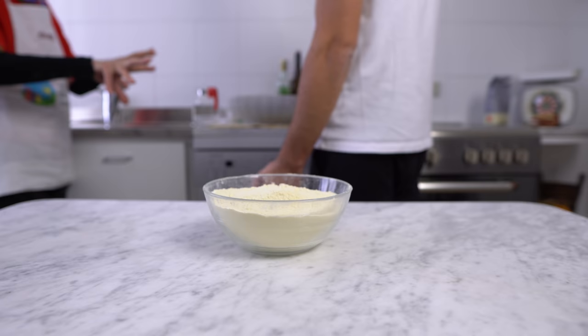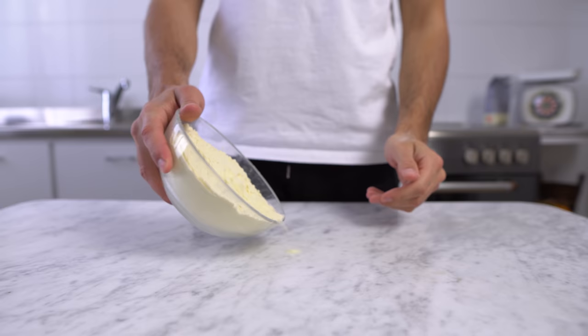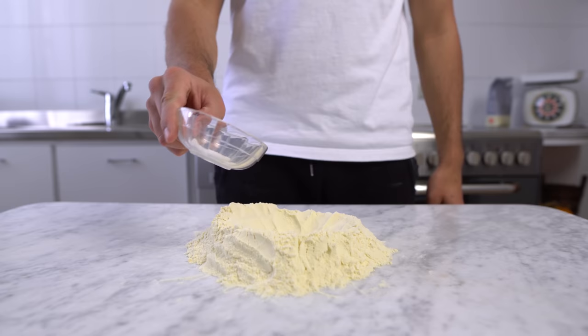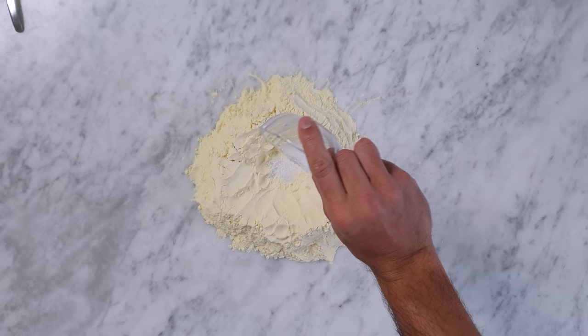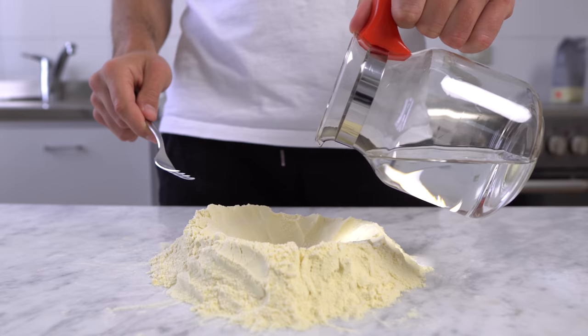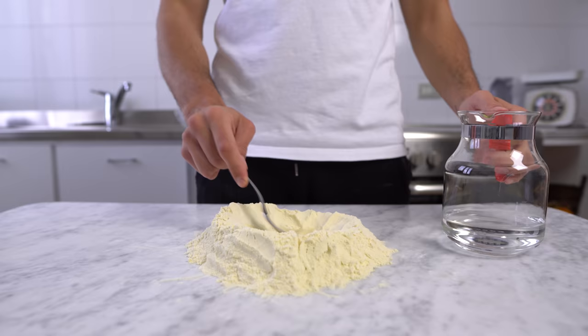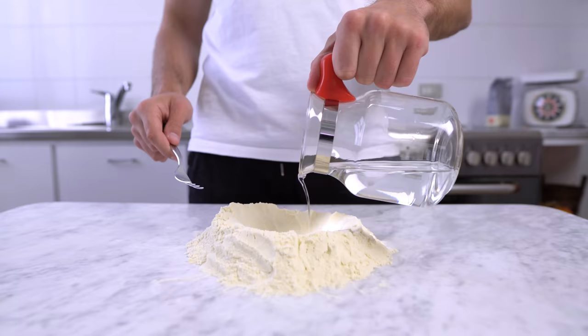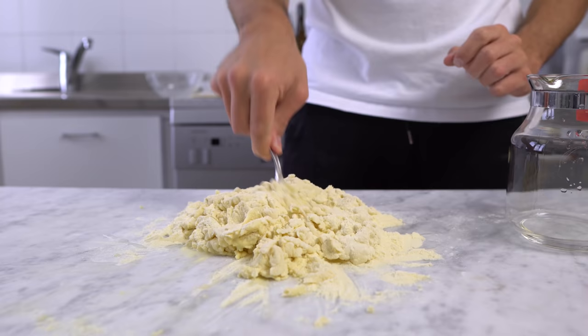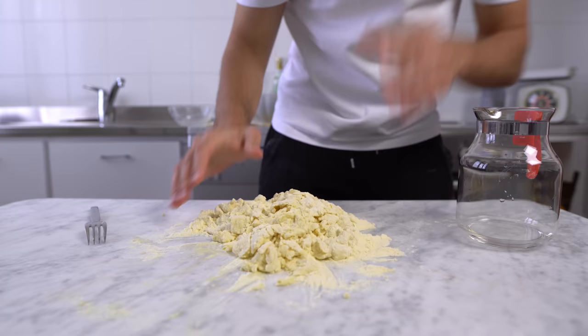My granny just explained all these steps to me. We're gonna start by making a mountain of semolina flour, then make a sort of crater in the center, and after that add salt inside of it. At this point we need a little bit of water — I have no idea how to do this. Now we start kneading with a fork, and then keep kneading slowly, adding water to the dough. Once you've poured all the water you'll have something like this, and it's time to start kneading using your hands.